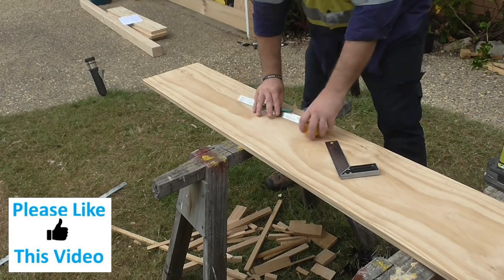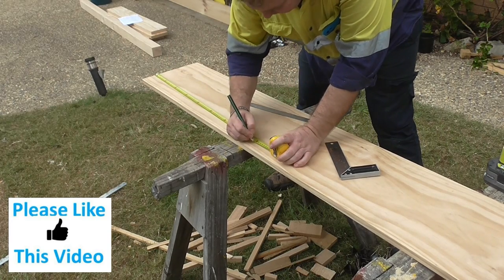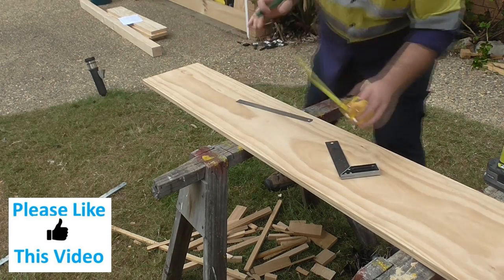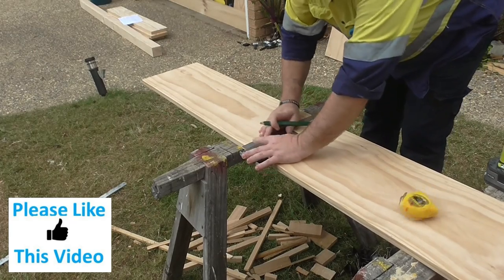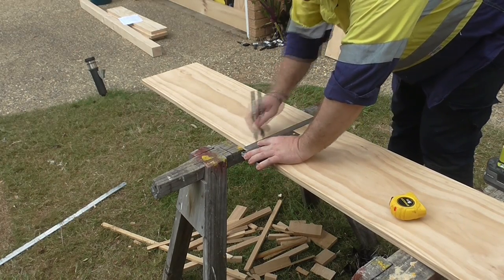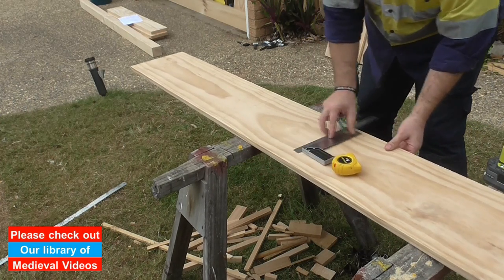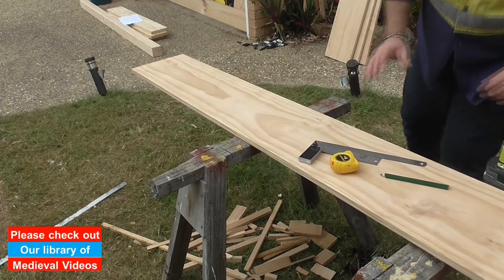Cognizant of the weather, which is starting to close in, I want to get a few things done before the rain closes in on me. This box is going to be 80 centimeters long. Let's get creating.